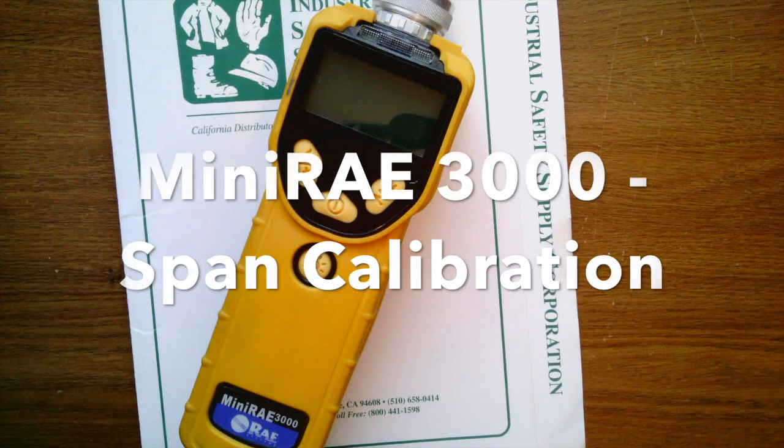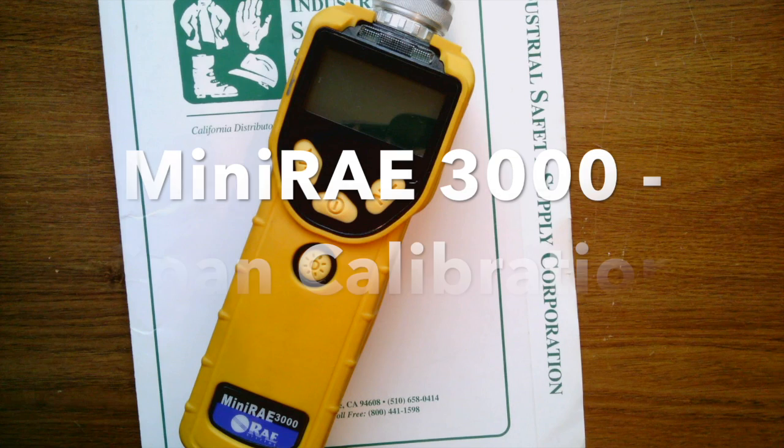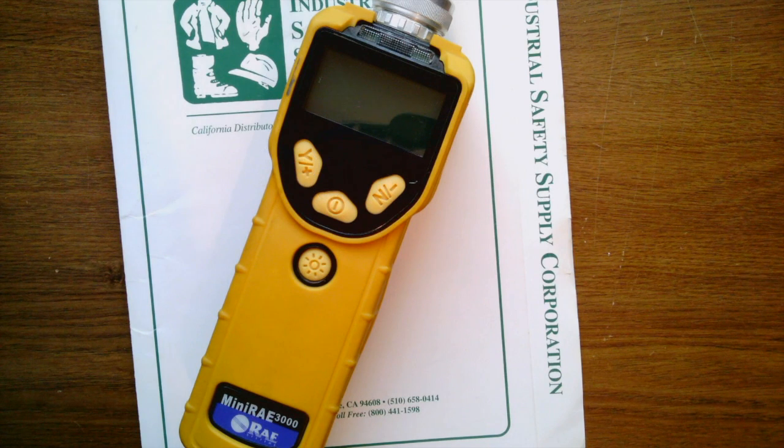Hey, what's up guys? Michael DiDiego with Industrial Safety Supply Corporation. Today we're just going to cover the MiniRay 3000 and how to do a full span calibration.